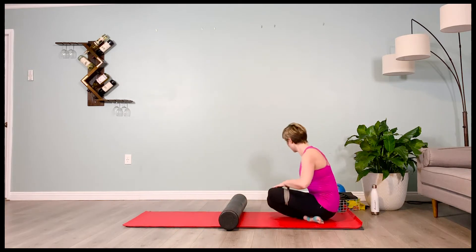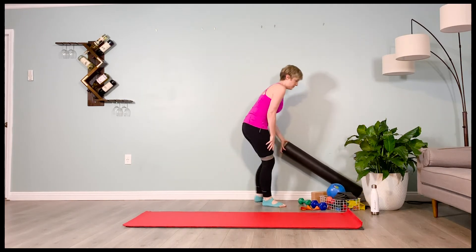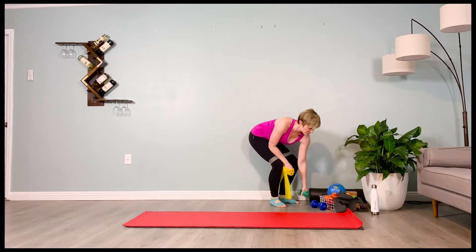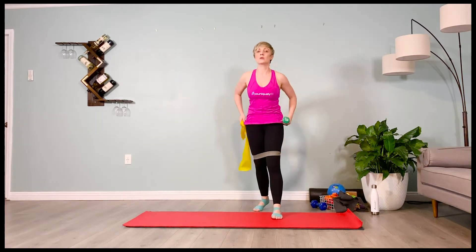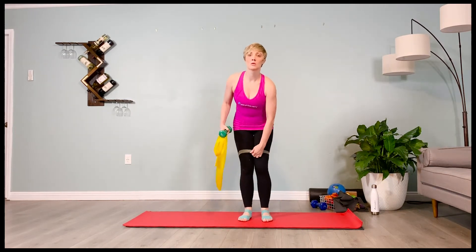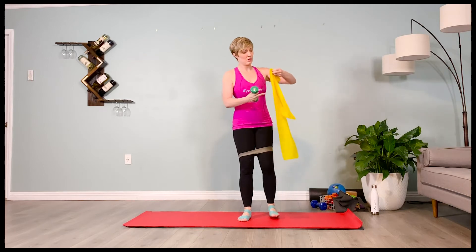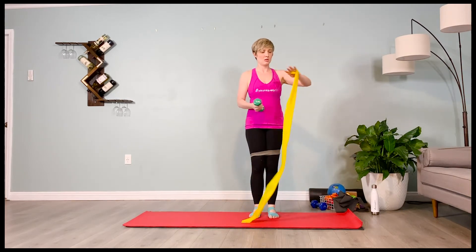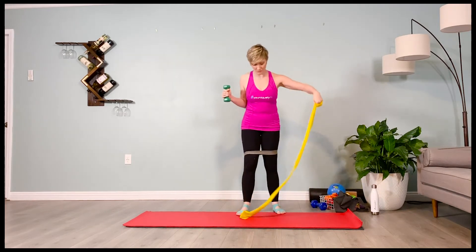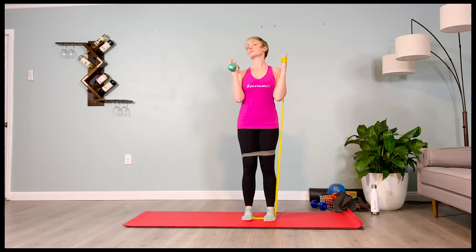We're going to make our way up to standing for some squats and balance work in the transverse plane. Grab your lightest TheraBand, and you'll need to put on your heaviest loop band in the Uniquely Fit kit — that is our gray loop band. So we'll have our yellow TheraBand, which is the lightest band in the kit, and our three-pound weight. Hold the weight in your non-dominant hand and hold the end of the band in your dominant hand. Standing on the end of the band, wrap it around the knuckles with the thumb on the outside for security.